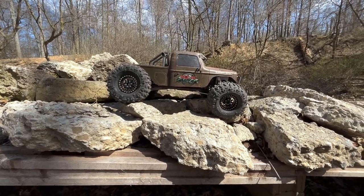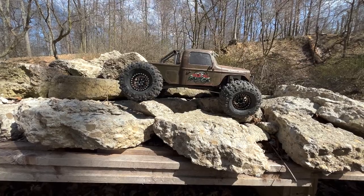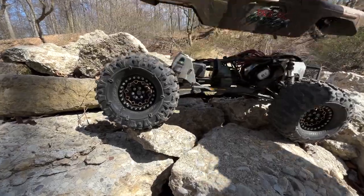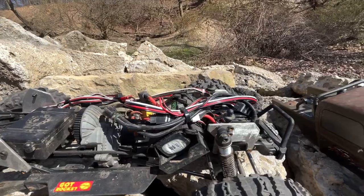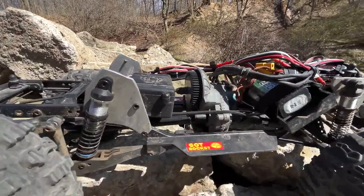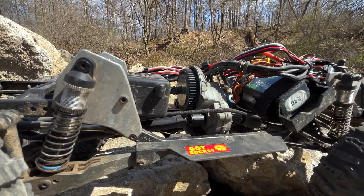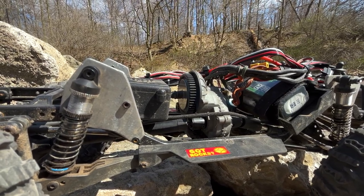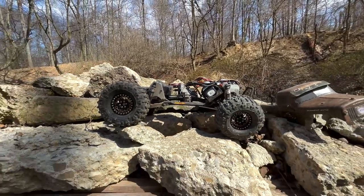My plan originally was to throw them on this thing for some trail tires for the events coming up this spring and summer — Beat the Creek, the Gauntlet, and all the things. So I threw a 3-gear trans that I had just sitting around in here with a Castle system, the Copperhead 10 2280kv motor. I can't remember if that 3-gear is out of the 10-2, the race build, or my OG SCX10.